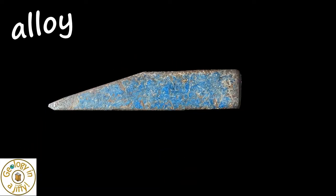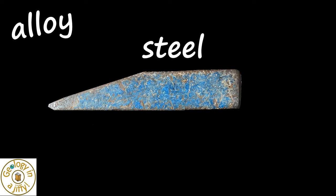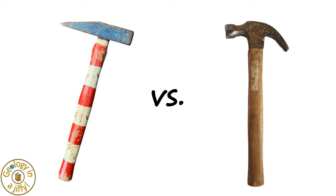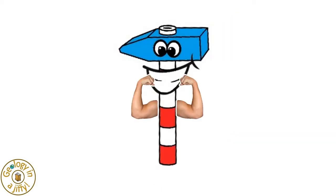The head is made from an alloy, generally made from iron mixed with other elements to make a hardened steel which is very strong. In fact, if we pitted our geological hammer against a normal claw hammer and we hit the claw hammer with our hammer, the claw hammer would shatter. Super strong hammer!